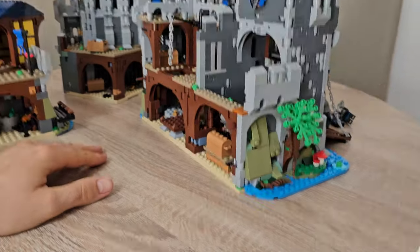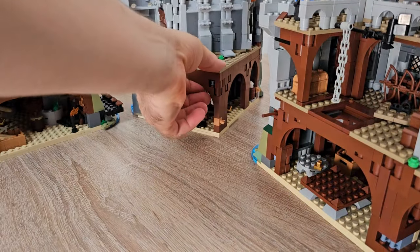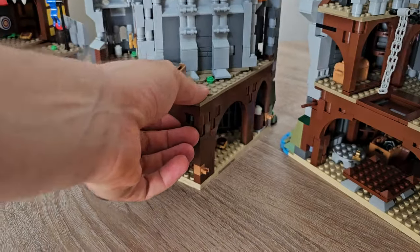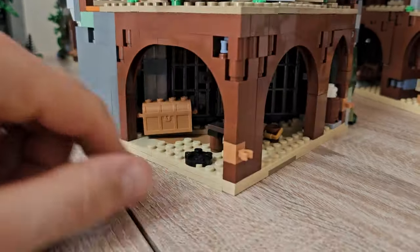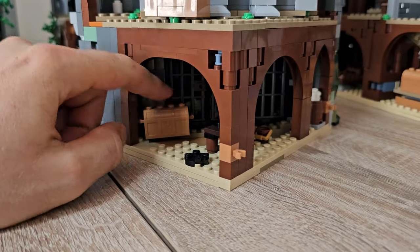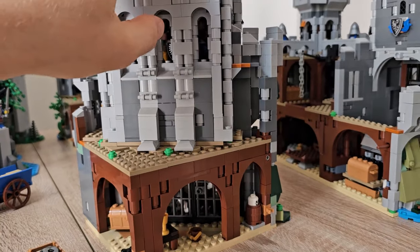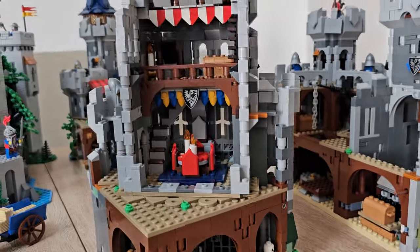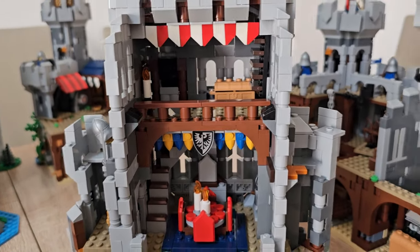There is a kitchen, and it does connect to the downside of the rest of the build. Same goes for this tower as well. There is a prison — as any castle has, it must have a prison. This side does open up so you can check out the inside of the room — I would call this a throne room.